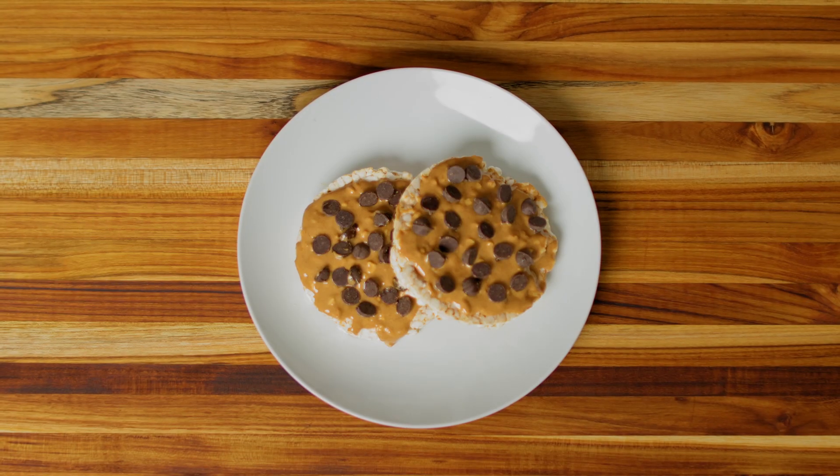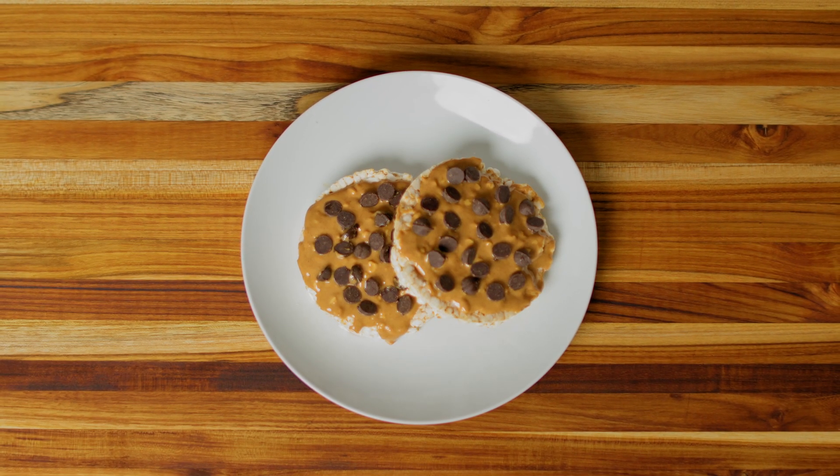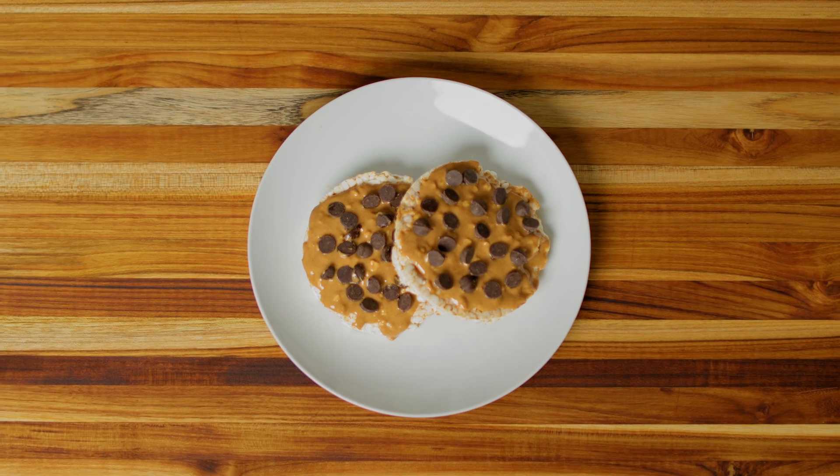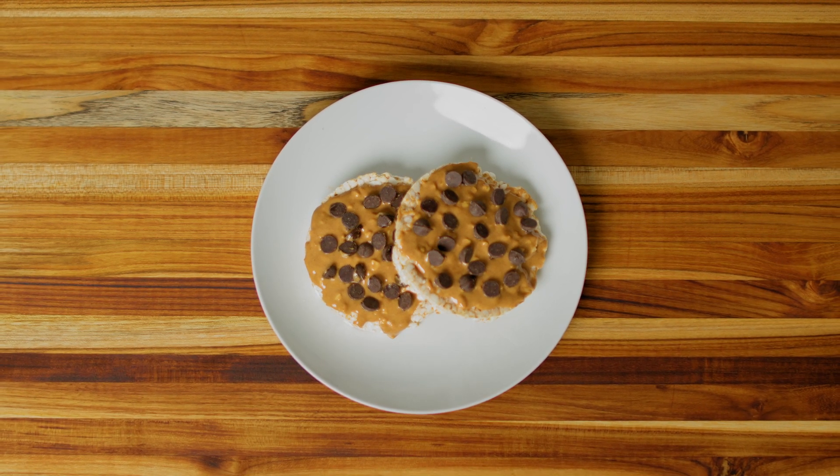Hi friends! Miss Christy here and I am so excited to be together again cooking in a kitchen. Today we are learning how to make a peanut butter crunch cake. It may sound a bit complicated but it's actually a very simple snack. We'll use just three ingredients and it's no bake so we don't even need our microwave or oven.